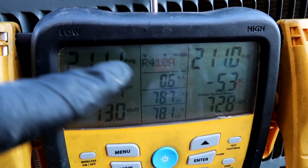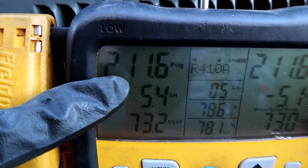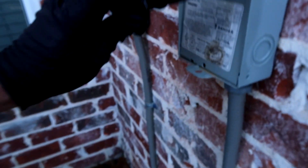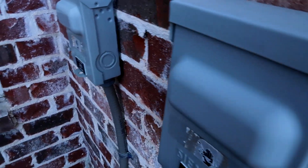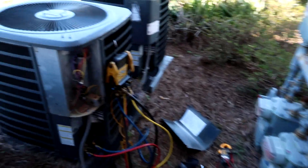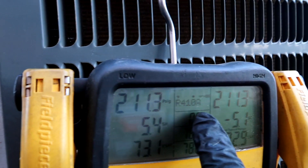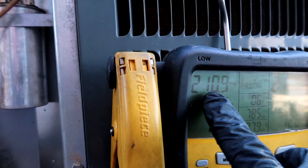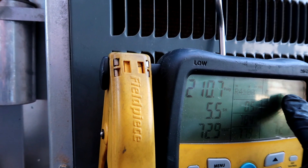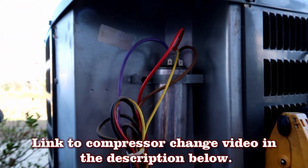The pressures are even - that's a bad compressor. 211 on the low side, 211 on the high side. That's one way you can tell: when the pressures are totally even on both sides it means the compressor is not working. This should be around 130 and that should be around 300 or so. Well, first compressor of the year and it's only February - yee-haw.